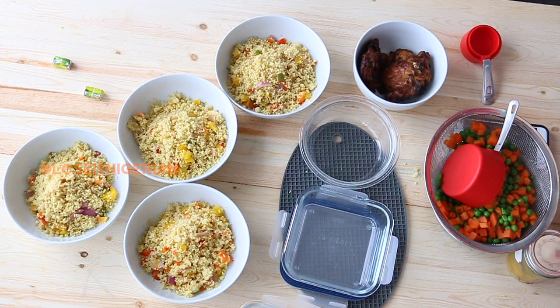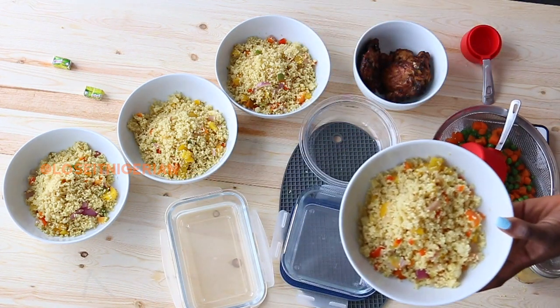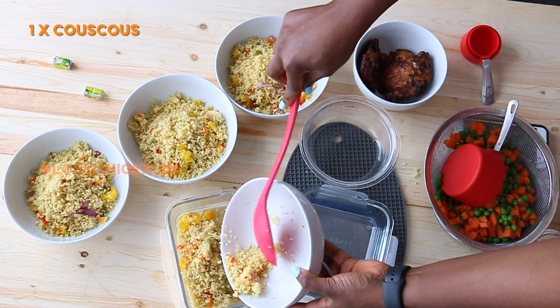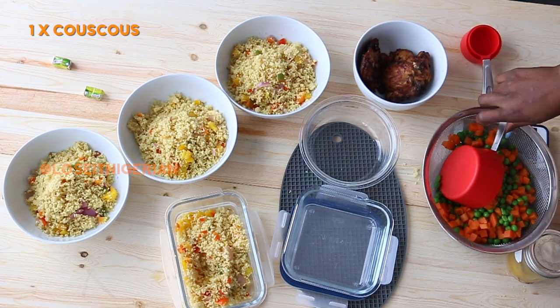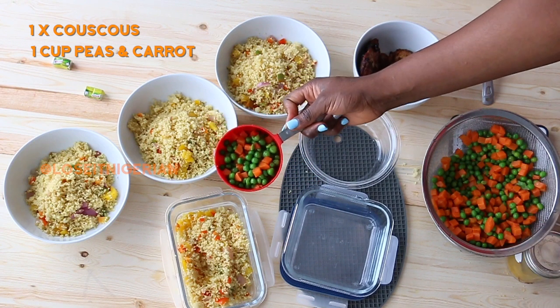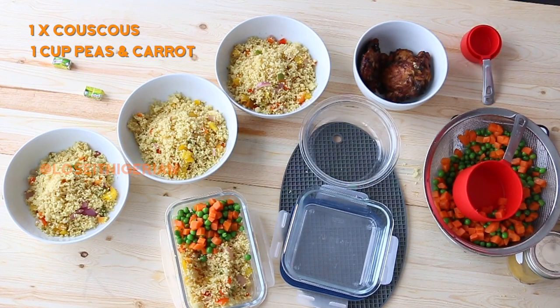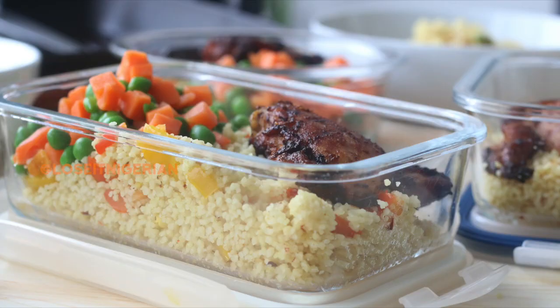I don't cook different meals for myself and my husband — I cook the same meal but portion it based on everyone's calorie needs. For example, this week I'm giving my husband a full serving of the fried couscous. I'm also increasing the bulk and fiber by adding frozen peas and carrots, which are a great low-calorie way to add veg — about 120 calories or less per cup. I'm also adding a piece of grilled chicken thigh, so his bowl will be around 600-something calories.